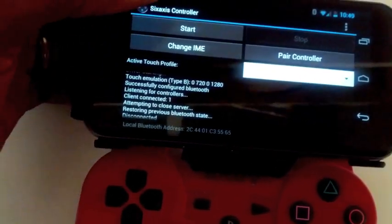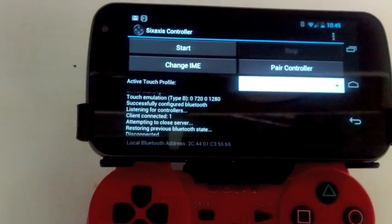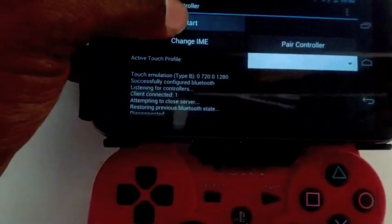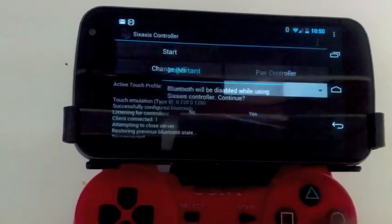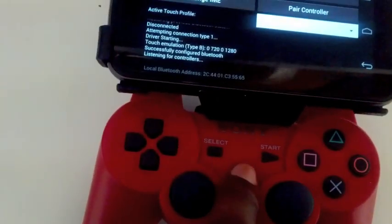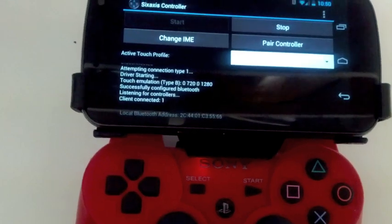What you want to do is you're going to have to pair this to the controller manually — I already did that. But the Sixaxis app gives you a detailed run-through of exactly what you need to do. So I'll just hit start right now. Bluetooth will be disabled while you continue — yes. So this is listing for controllers, and I just hit this button on the PS3 DualShock controller, and it's connected.